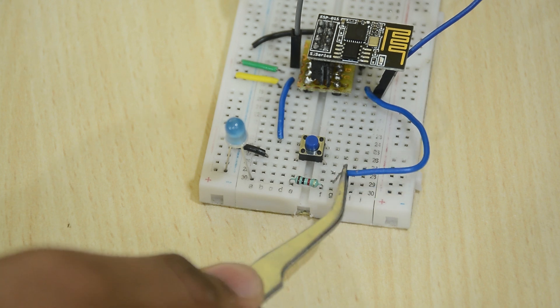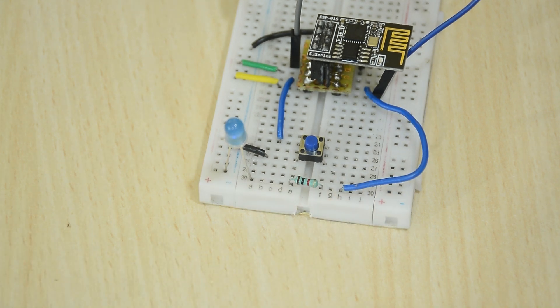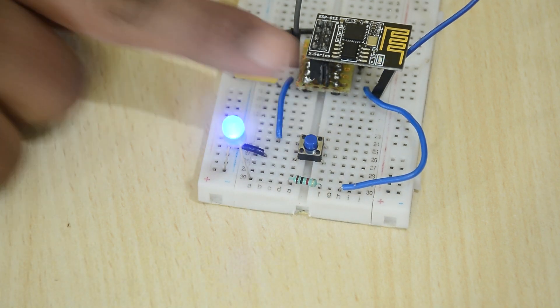Connect an LED with a resistor. Remove the GPIO 0 from ground and connect it to the LED and press reset. The LED should start blinking.